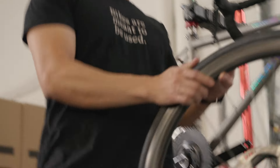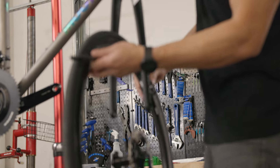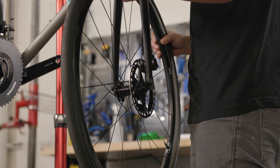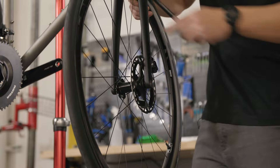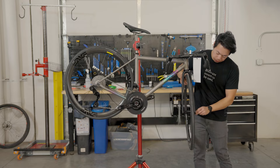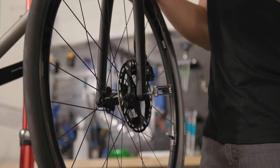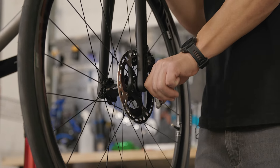Now we're going to install the front wheel. We're going to make sure our brake disc — our brake rotor — is aligned with the caliper, and then the end caps of the hub are aligned with the dropouts of the fork, and slide it right up. Then we slide the through axle back in and screw it in. You don't need to go crazy tight, but we do suggest giving it at least one good firm tighten just to make sure it's secure.